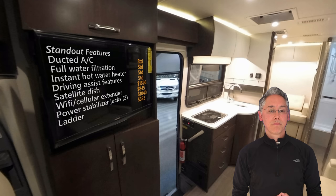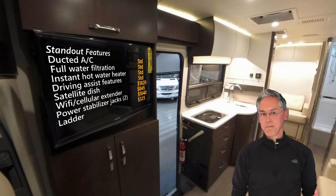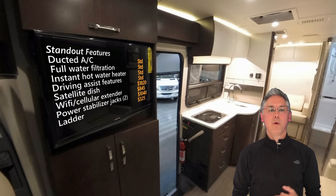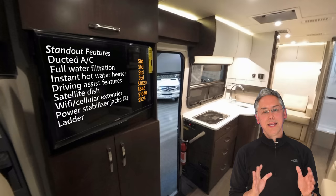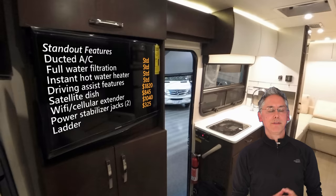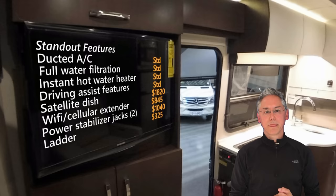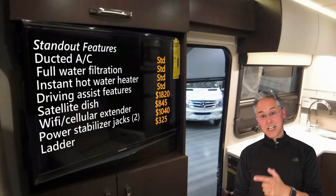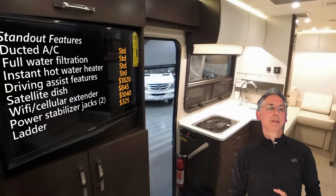Let's talk about some standout features on the Unity FX. There's ducted AC and full water filtration standard. Also, there's the Truma AquaGo Comfort Plus Instant Hot Water Heater — I love the Comfort Plus model because it constantly recirculates hot water in the lines, so you're never waiting when you turn on the hot water. Leisure Travel opts for the upgraded Mercedes chassis with all the driving safety assist features like blind spot and collision detection. I wish every coach builder offered a Wi-Fi cellular extender — it's one of those things every modern camper needs on the road. The power stabilization jacks are only for stabilizing and not for leveling, but they will eliminate that wobble you see in some of my videos.